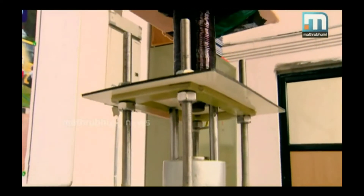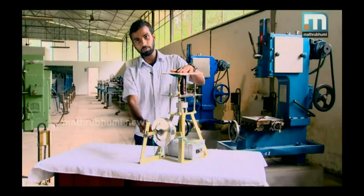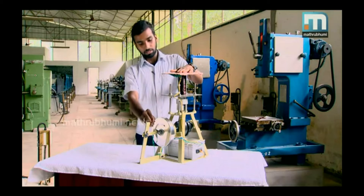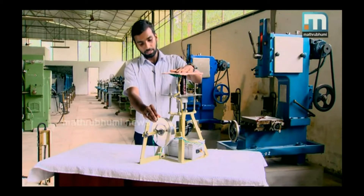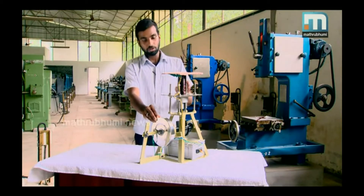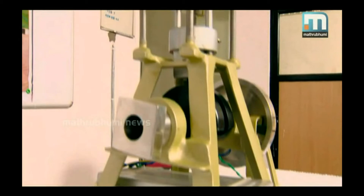The main specialty of this machine is that it works with very minimum power. The main components are a piston, and its top portion has a permanent magnet. An electromagnet is fixed on top of the permanent magnet. Magnetic repulsion is the basic principle behind this machine. No fuel like petrol or diesel is used by this engine.